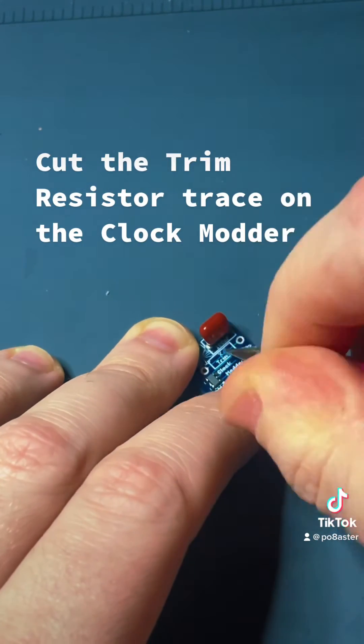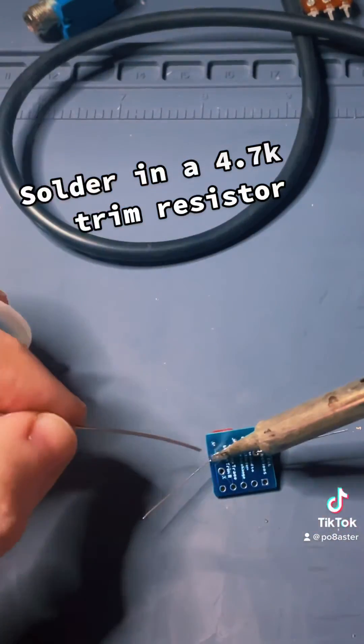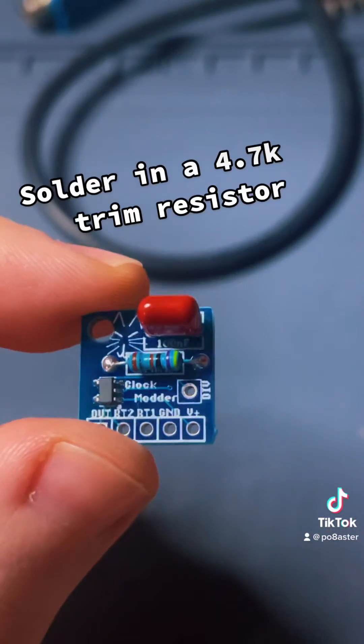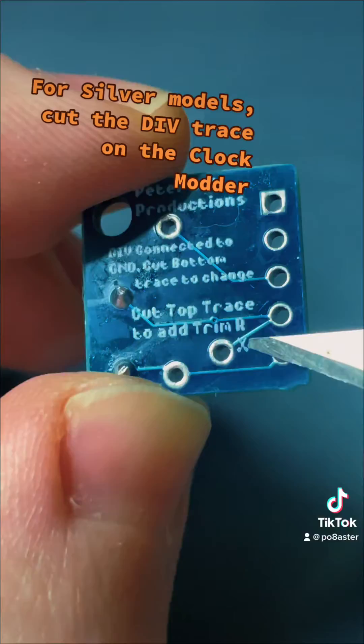Cut the trim resistor trace on the clock motor. Solder in a 4.7K trim resistor. For silver models, cut the DIV trace on the clock motor.